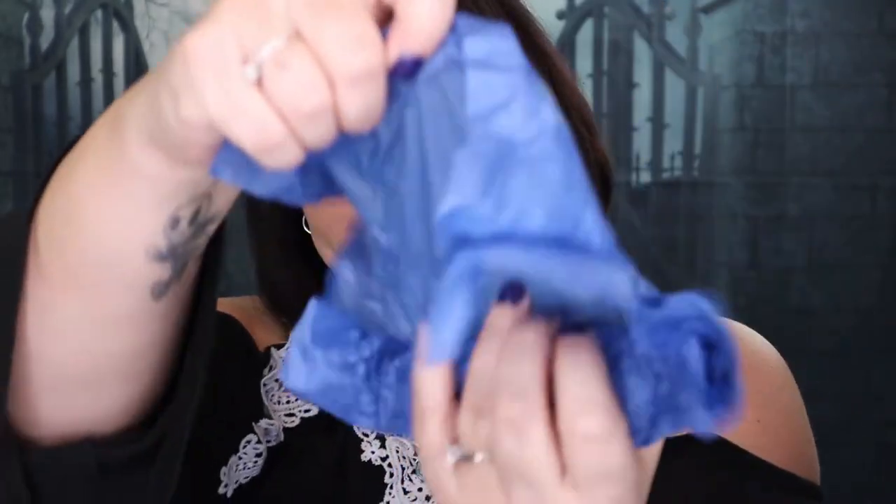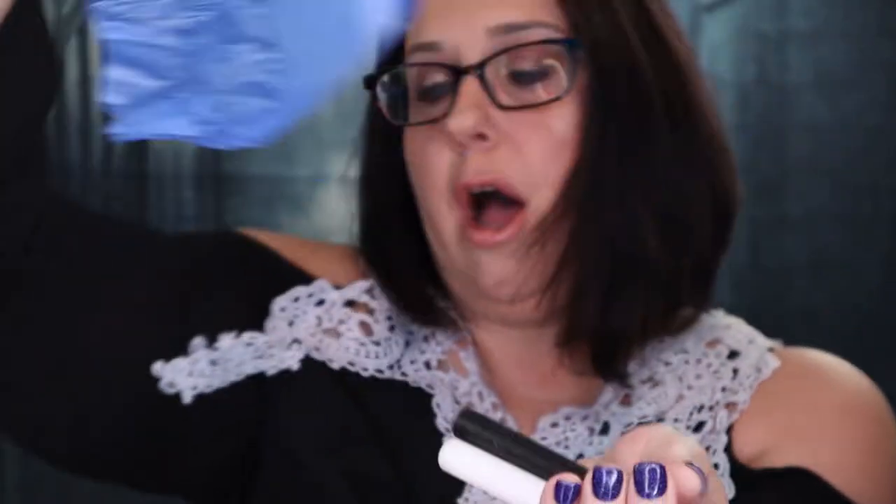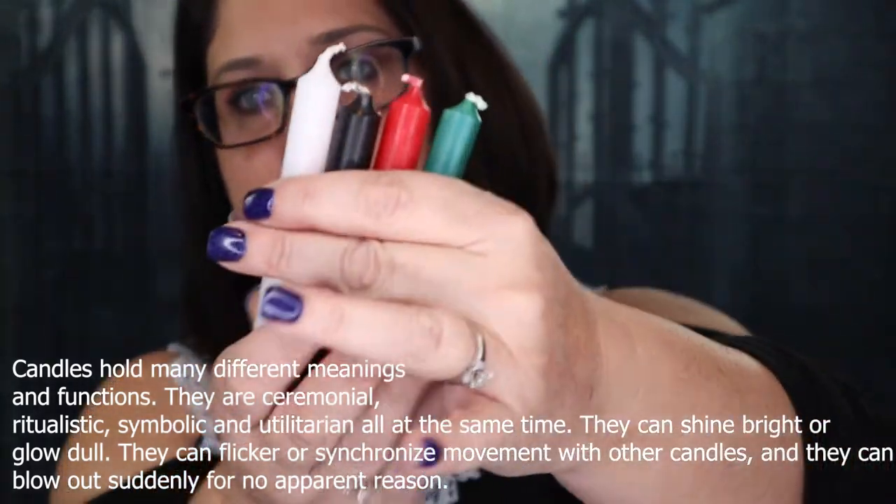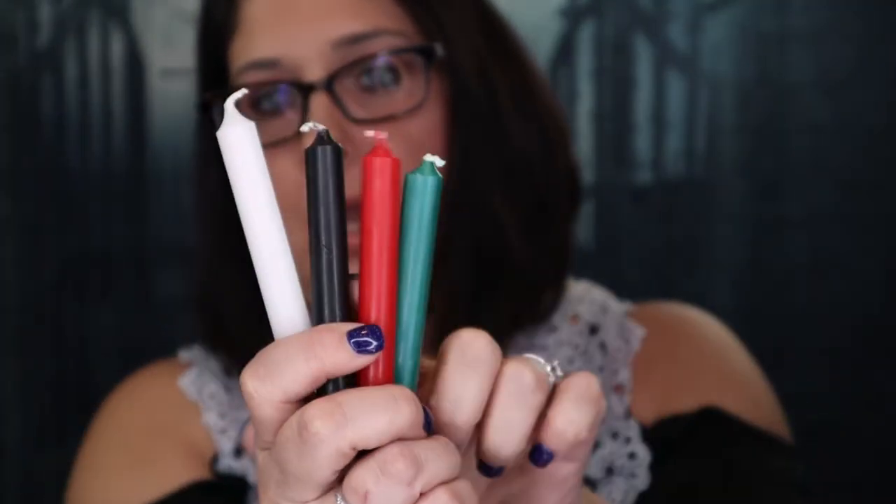The next thing I see is another little thing of tissue paper. Let's open it up — and it is some candles. I have four candles here: a white one, a black one, a red one, and a green one. It says they are just one undressed candle bundle. If you want to know about candles, there are tons of books on candle magic you can learn from, because most spells need certain types of candles.